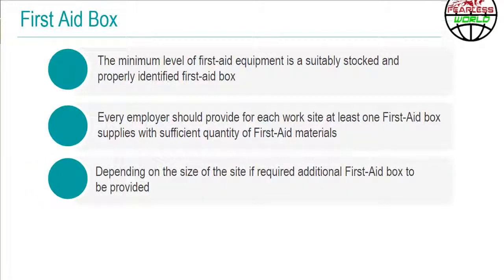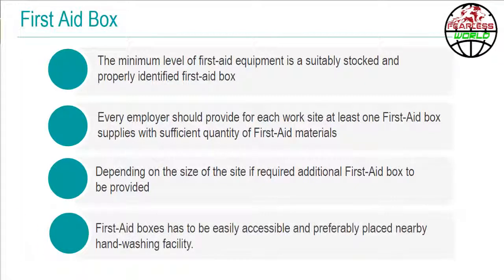Depending on the size of the working environment, and if required, additional first aid boxes are to be provided. First aid boxes have to be easily accessible and preferably placed near to a hand washing facility.